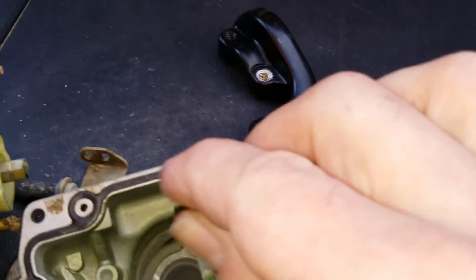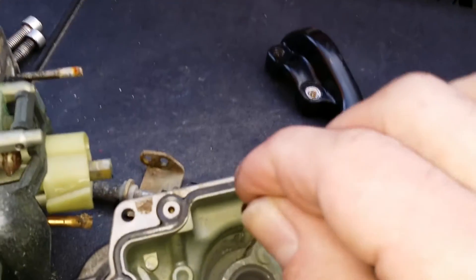And the only way to clean carburetors up is to put them in an ultrasonic bath, which is what I'll do.